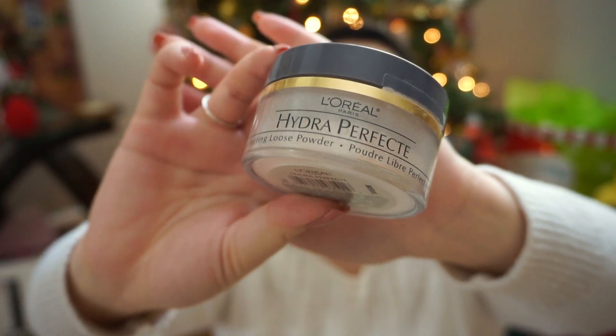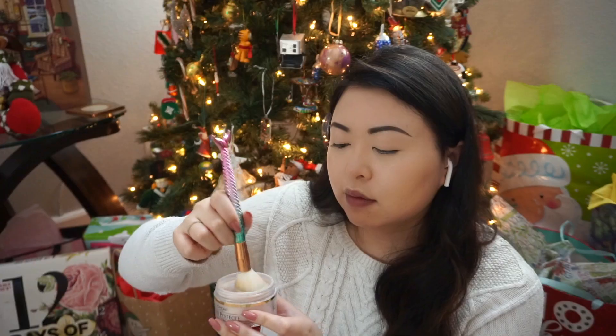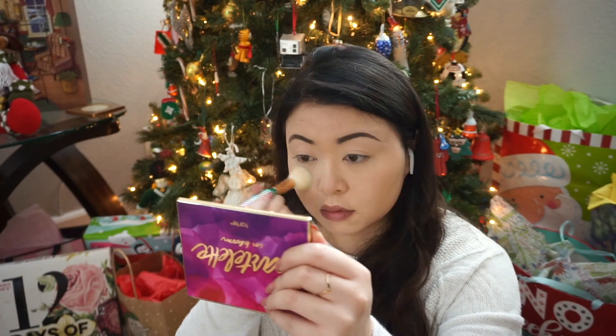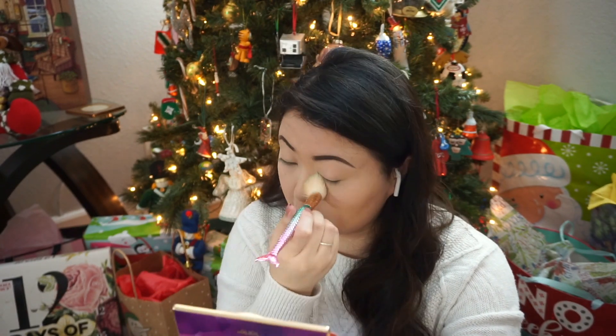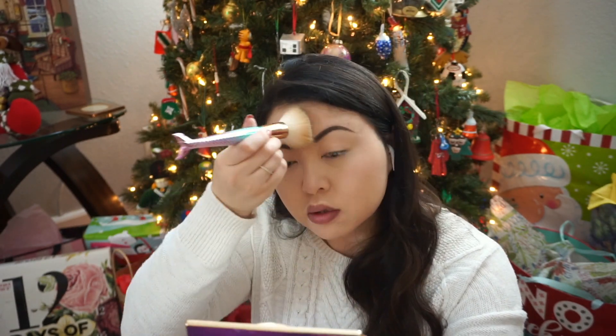Now I'm going to set my face with this Hydra Perfect L'Oreal Paris powder and put that all over. I didn't bake or anything for this look because sometimes I just get really lazy. For those asking how I do my makeup, this is literally what I do — just put it on, touch up throughout the day with oil blotting sheets, and generally my makeup stays through theme parks or busy days.